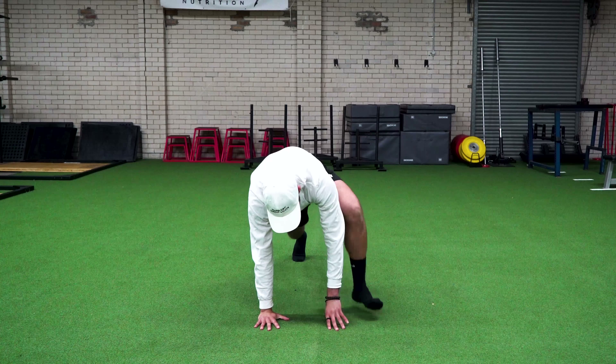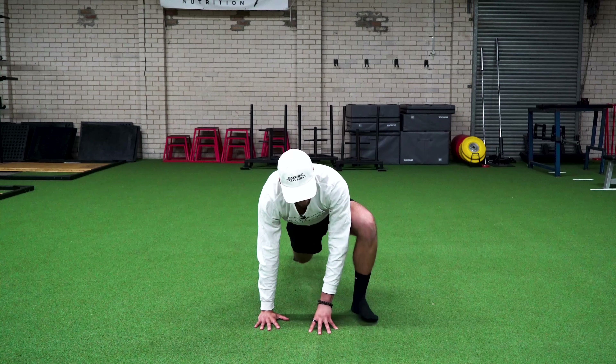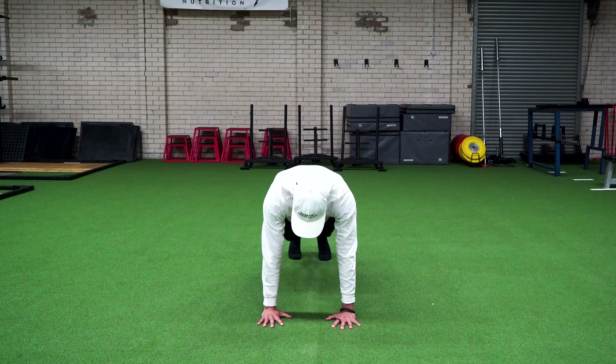I'm going to swap legs. You could just hang out here for like 30 seconds, but for the purpose of the flow, we're just going to hold here for five to ten seconds and then come back.